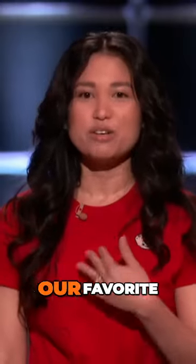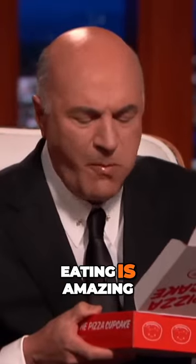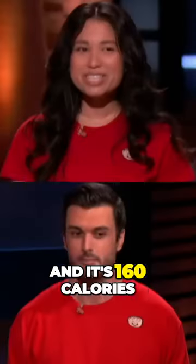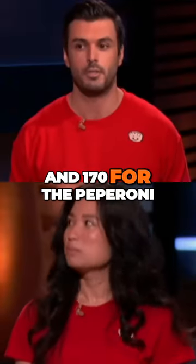The marinara sauce is our favorite. Really good. For Kevin to be silent and just be eating is amazing. It's so good. And it's 160 calories for the margherita, and 170 for the pepperoni.